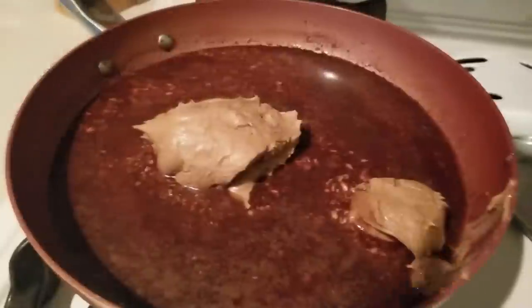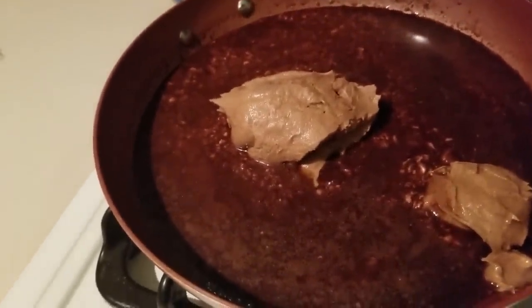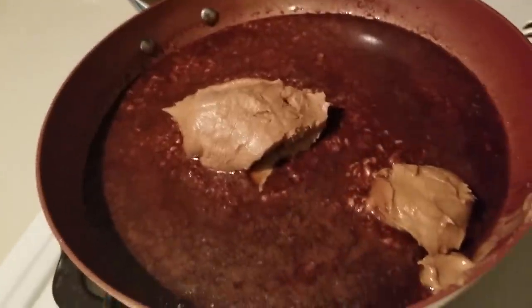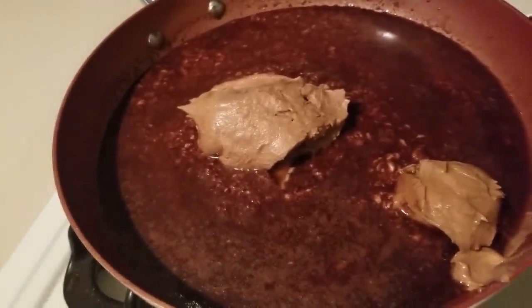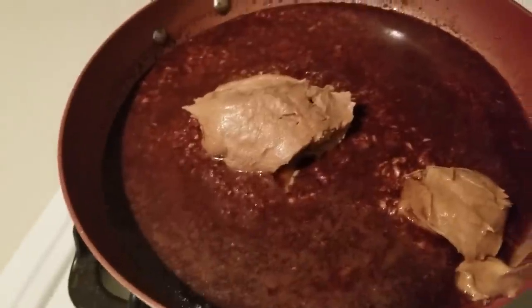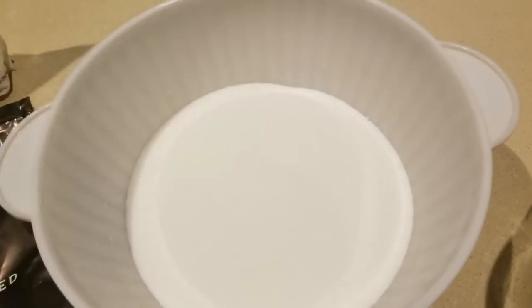Here's what our mixture looks like. If it looks like it's separating or the cream cheese hasn't fully melted, don't worry — we're going to put a blender to this, or an immersion blender will work too. I got this recipe from Mitch; I'll leave a link to his YouTube channel in the description. I'm excited to try it — Mitch, you made it look so good!